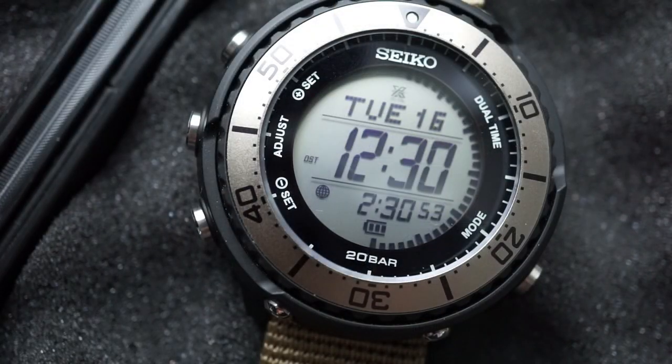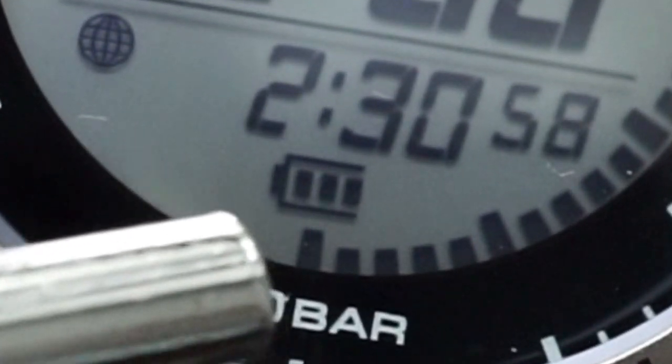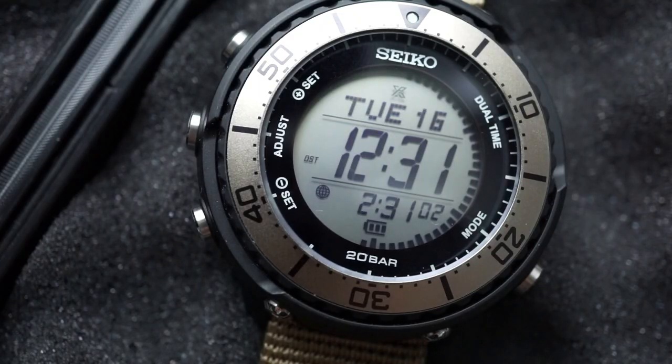On the main time display you also have your charge level indicated right above the six o'clock position. I feel like they could have left that out — maybe just copied Casio and had a low, middle, high indication. This seems like overkill and makes it feel like it doesn't last very long, even though I know it has several months of power reserve.